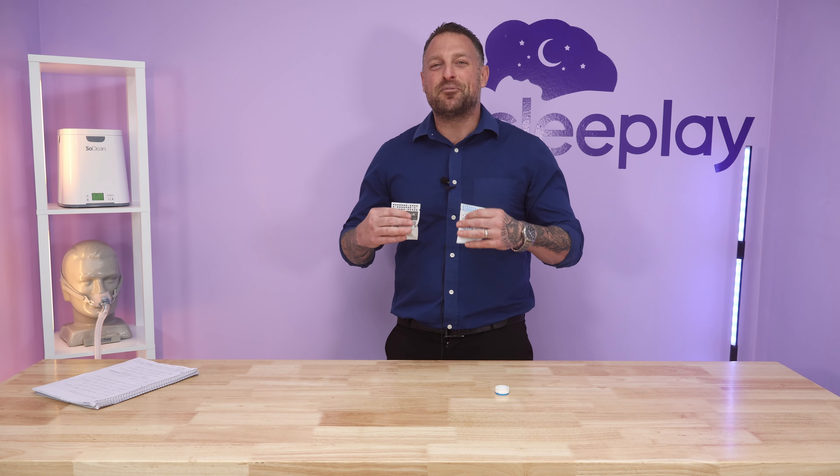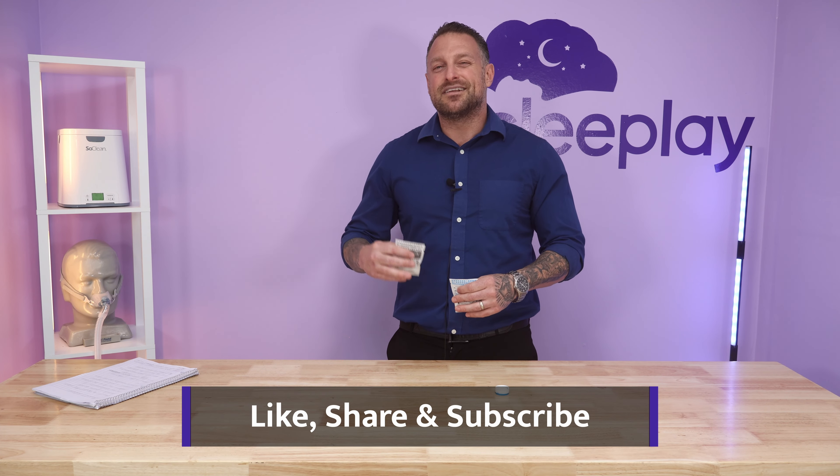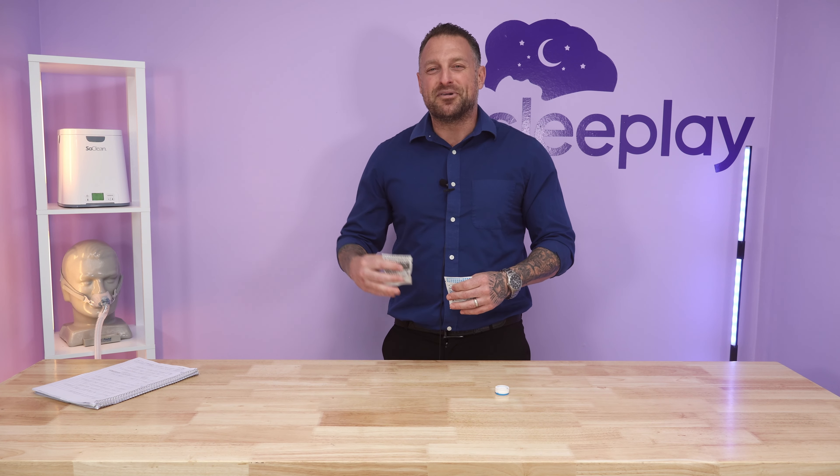If you want to learn more about the Air Mini machine or which mask is compatible, please click the links below to learn more. We appreciate you watching.